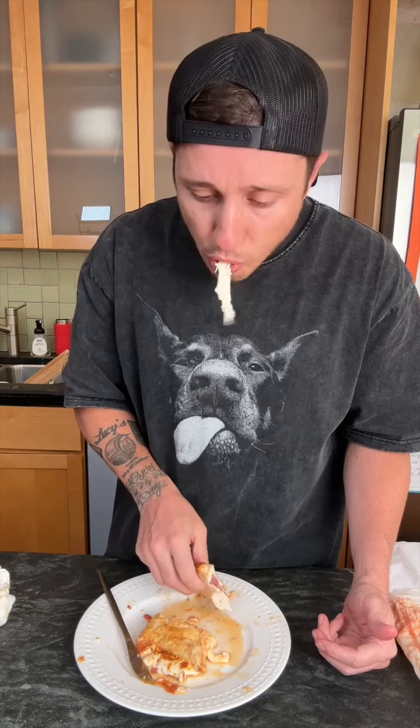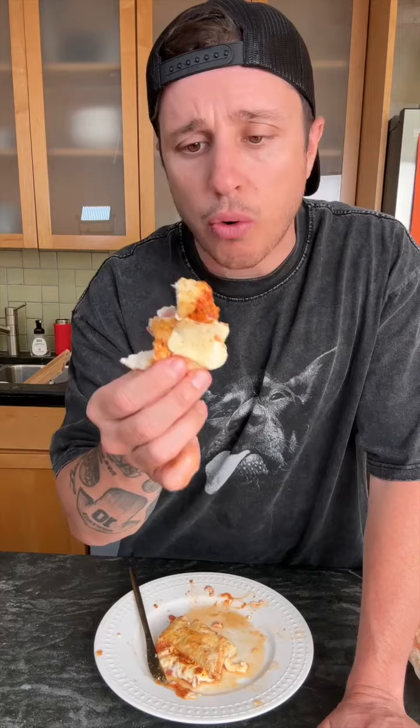If your mama don't make you this, she don't love you. She don't. Stop eating pizza rolls and get you a dang chikiza roll. If you were at home, make you a chikazon. I promise you, this will be one of the best things you've ever put in your mouth.